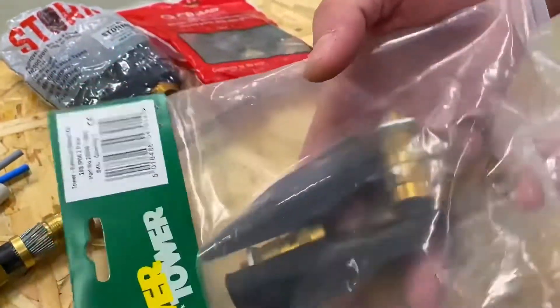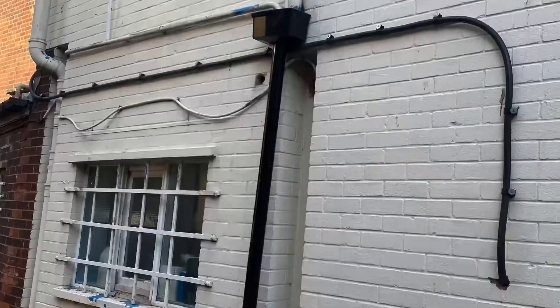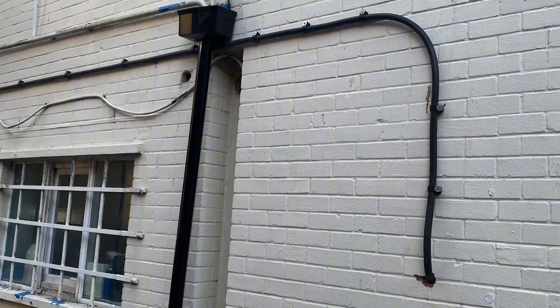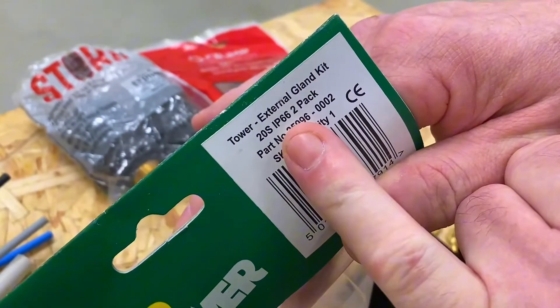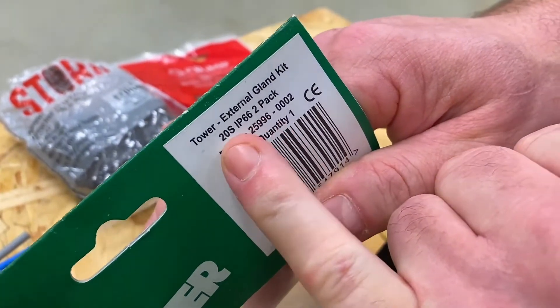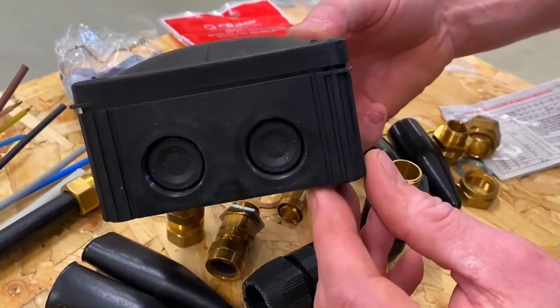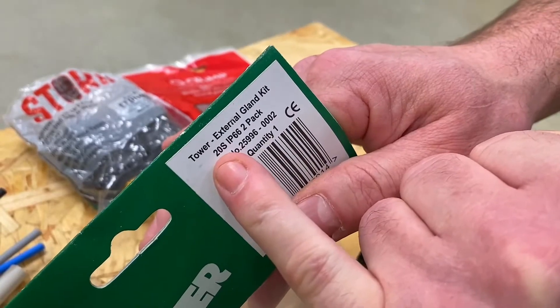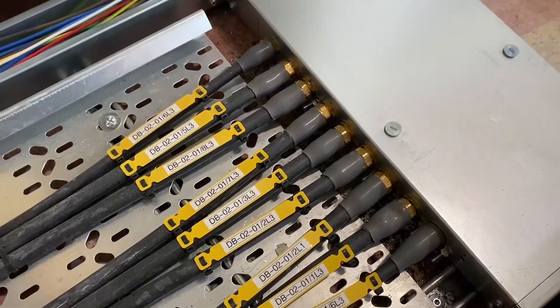This pack has two of everything in it. This gland is one we'd use for an environment that would be damp or outside. Looking at the packet, it gives an IP rating of IP66. It's a 20S, so the knockout hole needed in a box will be 20mm, and the gland is a 20mm diameter — the S meaning small. This is what we'd call a CW gland, used for a damp environment.